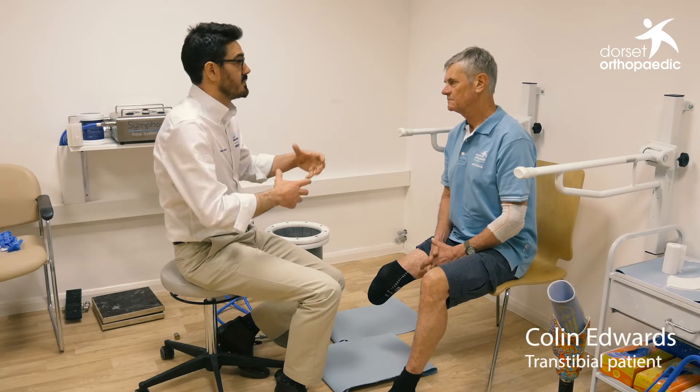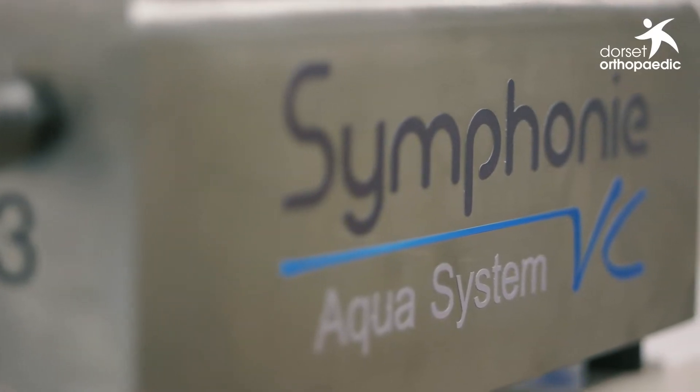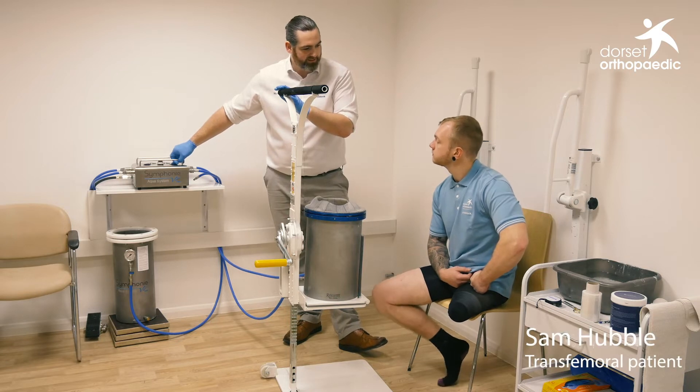Today we will have cast both the transfemoral and the transtibial patient and within two or three hours we'll be fitting those patients on a test socket. What we're doing is condensing the time they need to spend within the clinic, which is really important for them if they've got busy lives with work, family, and so on.